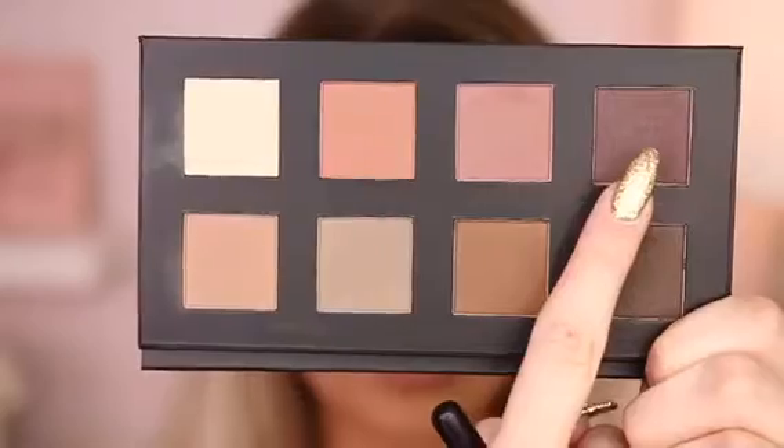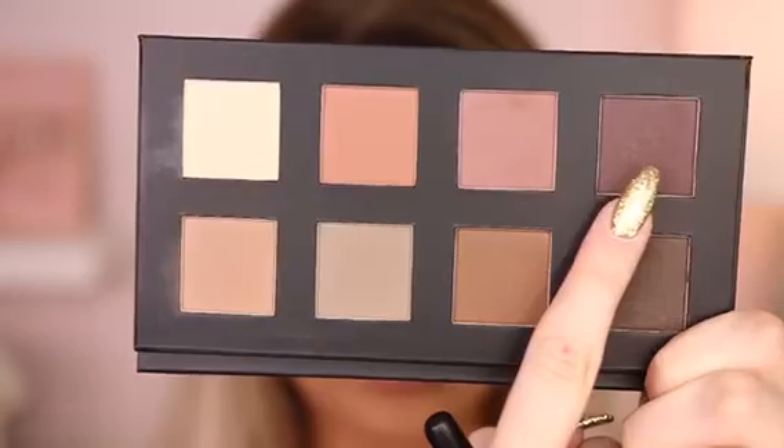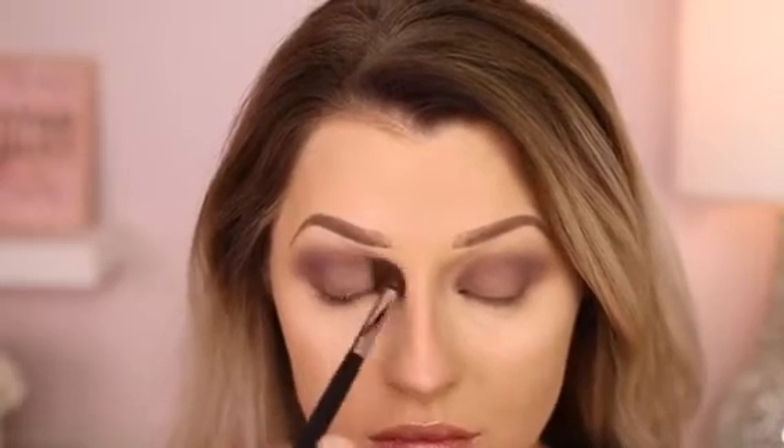Grabbing that deep purple shade again, I'm going in with a fluffy brush and I'm going to concentrate this in the crease to really meet that lid shade, and then going in with an even fluffier brush and making circular motions to make sure everything is buffed out.